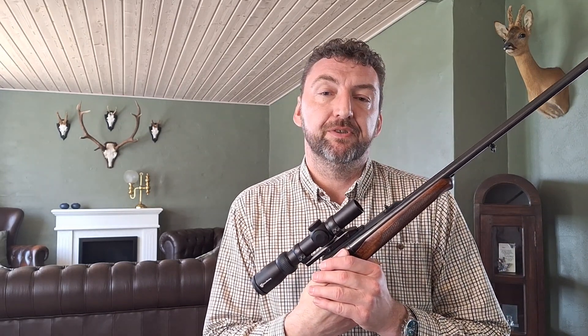Until then, happy hunting. See you next time. And remember — share, like, and subscribe here on YouTube and on Facebook. Have a nice day, and thank you for watching.